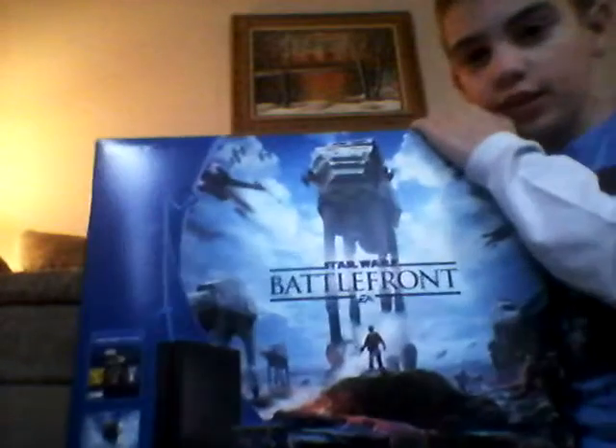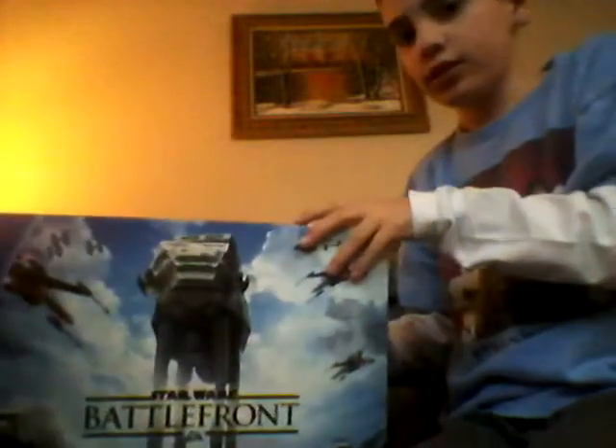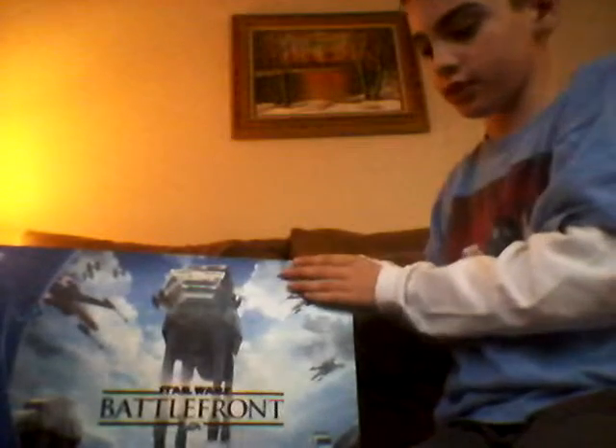Hey guys, today I am really excited to show you — by the way, I'm Dylan from DC Family. I'm really excited to show you, it just came in the mail a few minutes ago, thank you FedEx — a Star Wars Battlefront PlayStation 4 bundle. It's amazing, I love it, so I figured I'd do an unboxing for it. Let's see everything that comes inside.